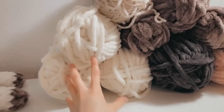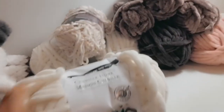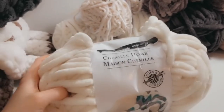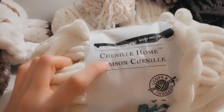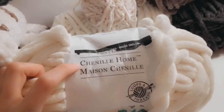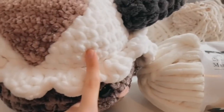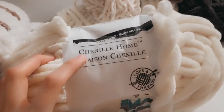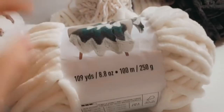For materials, I used three skeins of this type of yarn. I used a lot of different types because they were all sold out everywhere. I originally used Sweet Snuggles for this one, but since it's all sold out, I used Chenille Home instead. This has 109 yards, and so does Sweet Snuggles.